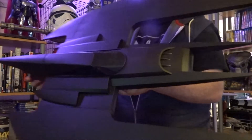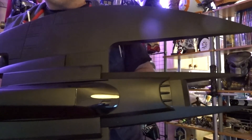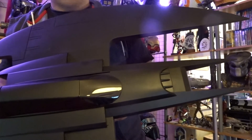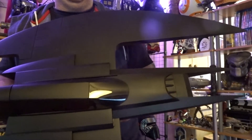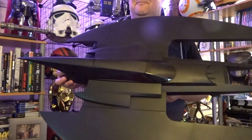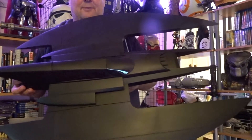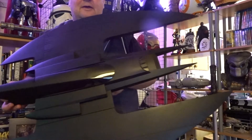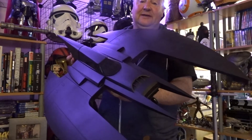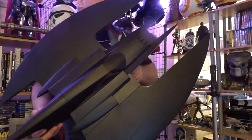Remember Batman the Animated Series? It went into Justice League — the best cartoon series. Batman Beyond, Batman the Animated Series, Batman and Robin, and Justice League were just superb, my favourite cartoons of all time. Modern stuff is just cheap ripoffs compared to those. Batman and Superman the Animated Series were just brilliant, but Justice League was the best.